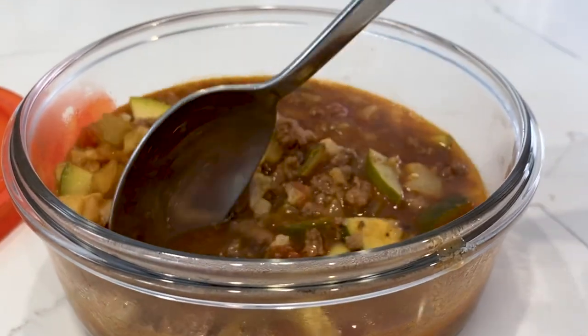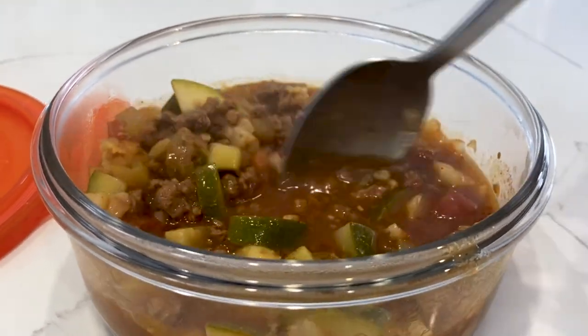If you want to make sure that your soup or chili stays hot until lunch when you pack it in a thermos, you're going to find this video very helpful.